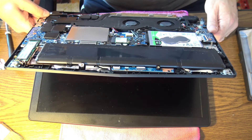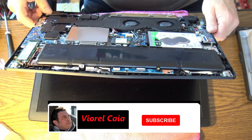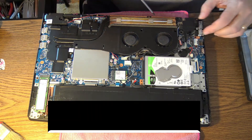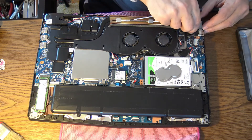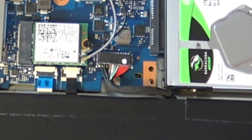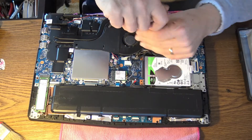The bottom lid is off already. The first — absolutely the first step — is to take off the battery, and that's already done. You can see the connector is in the air; that's the battery connector. Now we have to start dismantling everything — and I mean everything.